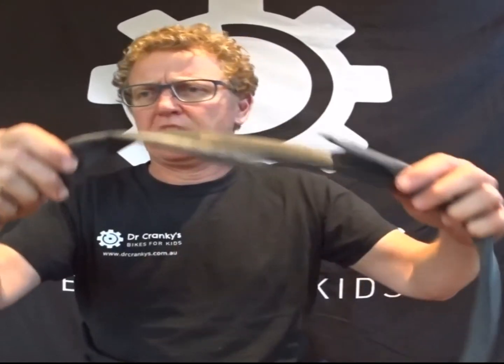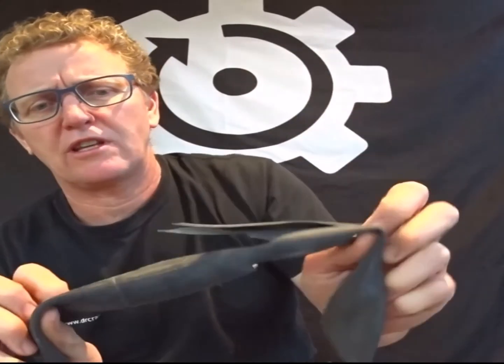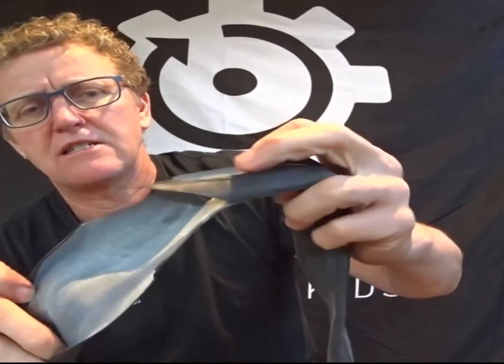Off the rim there. Let's check what it looks like. I don't think we'll be able to patch that one. So it really does explode. Bit of noise, bit of fun, but if you're not expecting it, it can really give you a fright. So there we are — hope you enjoyed that one. See ya.